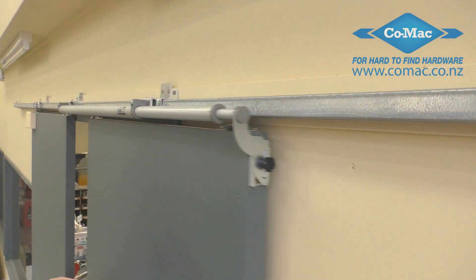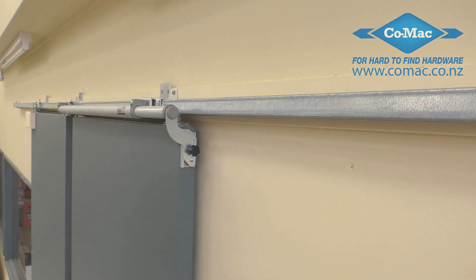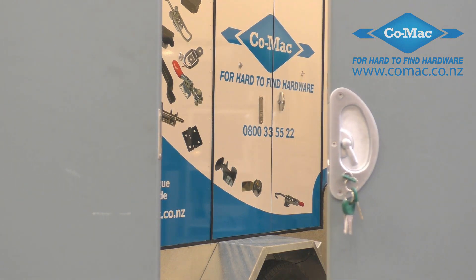And you're done! If your door was sliding easily before the installation, then the slider will close a door of up to 80kg of weight for at least 100,000 cycles.